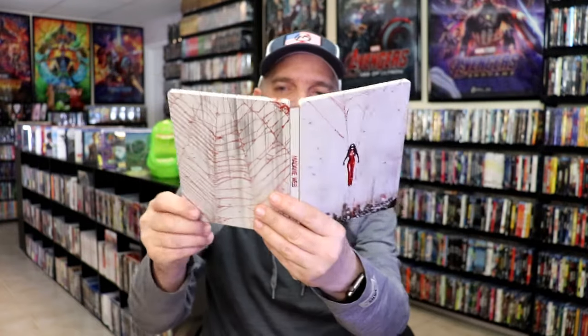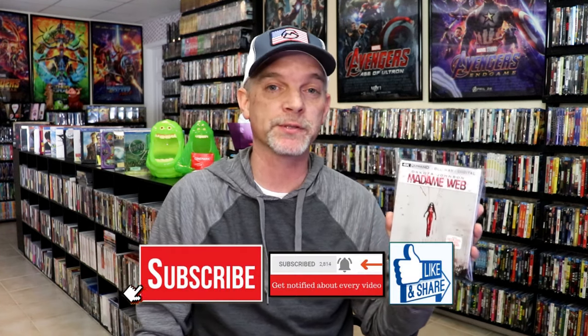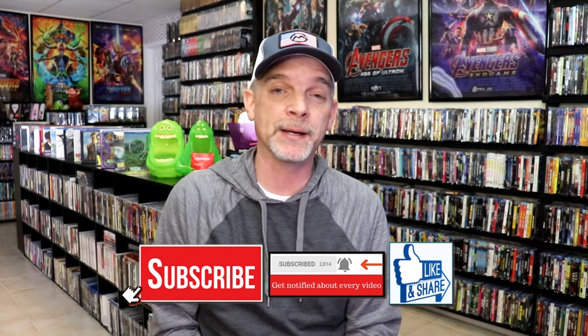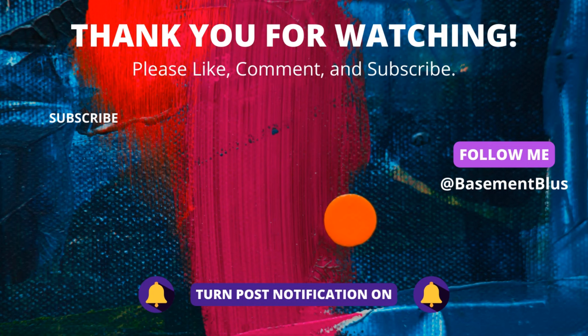So overall, I think this is a pretty nice looking Steelbook. I'm happy that I was able to add this to the collection. I did not get to see Madam Webb in the theater, and I have not heard a single good thing about the film, but I'm definitely looking forward to checking this one out for myself. Please leave me a comment below — let me know what you think about this Steelbook unboxing and also your thoughts on Madam Webb, because I really do enjoy reading your comments. Thanks for watching, and we will see you next time. Bye.